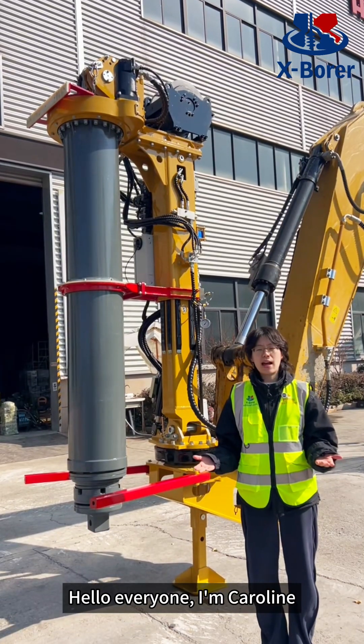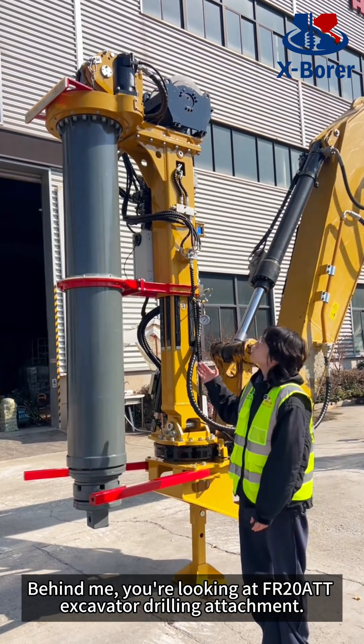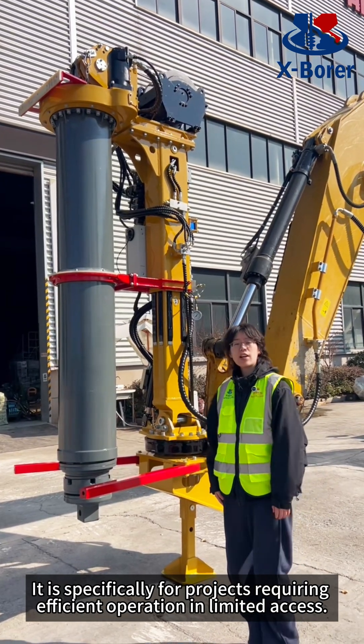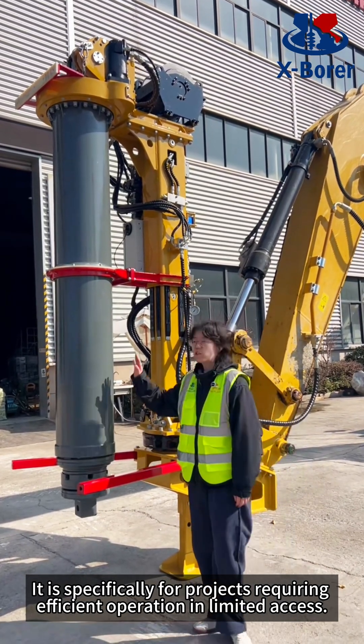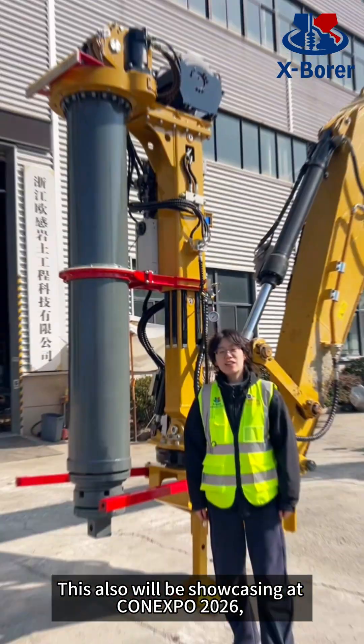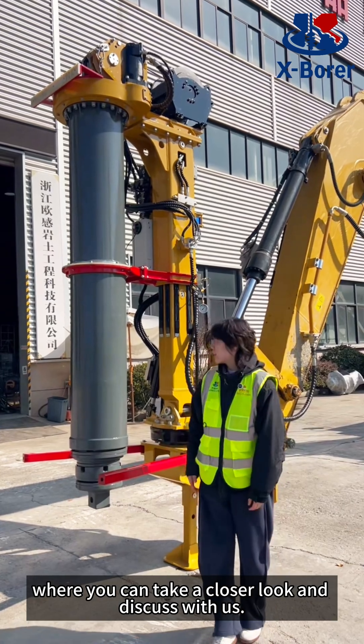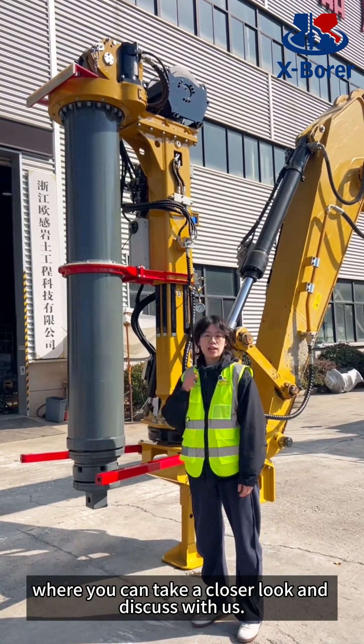Hello everyone, I'm Caroline and behind me you are looking at the FR2080T excavator drilling attachment. It is specifically for projects requiring efficient operation in limited access. This will also be showcasing at CanExport 2026, where you can take a closer look and discuss with us.